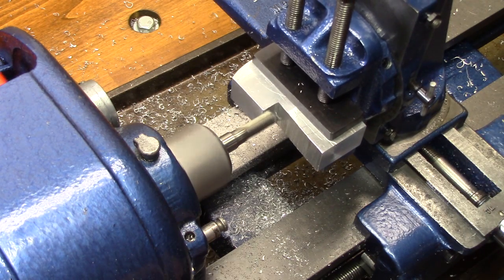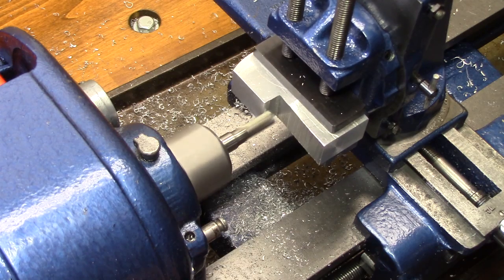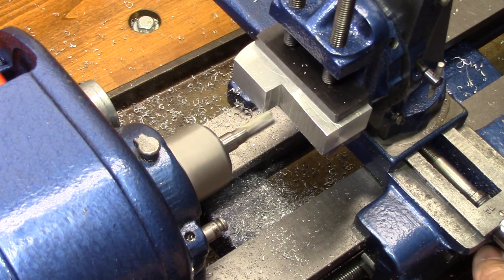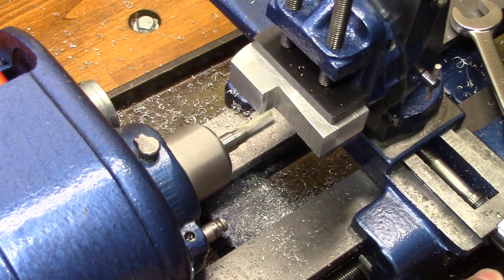Once again, the guys who suggested trying to machine a softer material were right, because you can really get a feel for what the machine is doing and what the cutter is doing when you're using something that cuts well — and this aluminum is cutting beautifully.